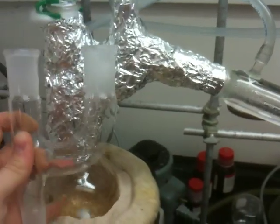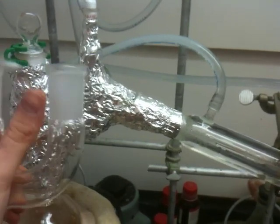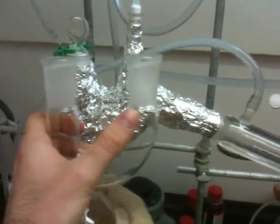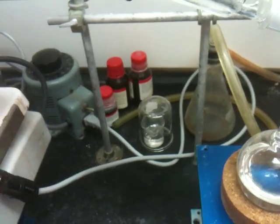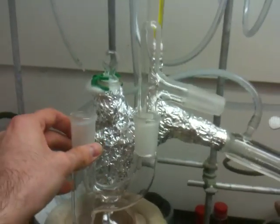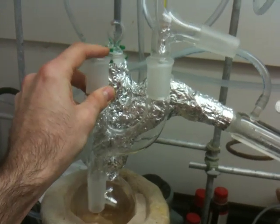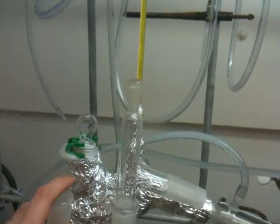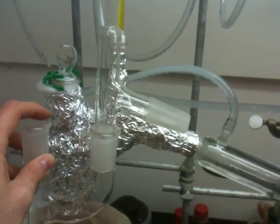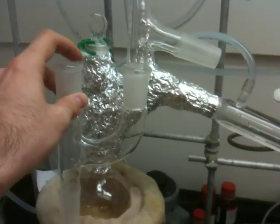Even if everything boils suddenly and everything bumps, this joint — this U-shape — doesn't let it go to the collection flask. The combination of these two would be like this: you connect your flask in here and you have a stopper here. The right one is connected to the condenser and the top one is connected to a thermometer. So this is a little bit better and safer setup.